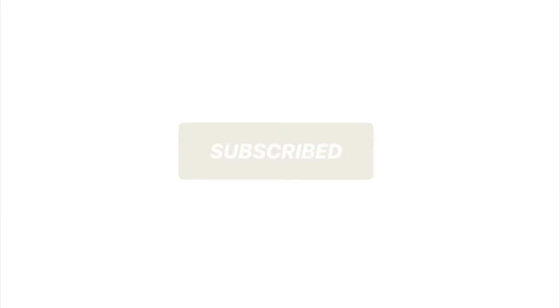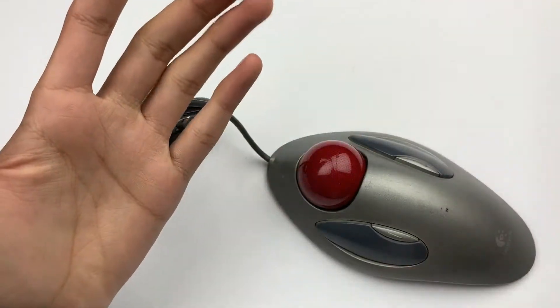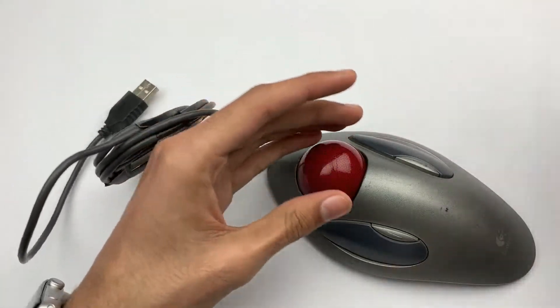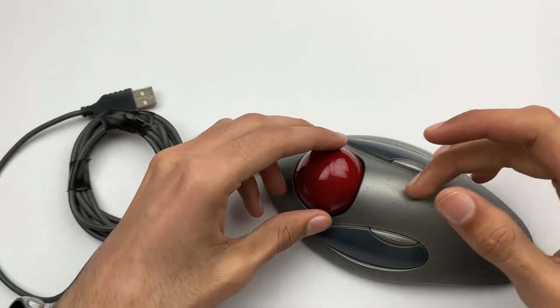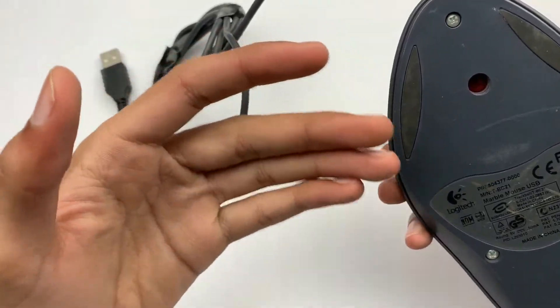If you love tech, don't forget to hit the subscribe button and turn on notifications. Hey, what is up guys! Today the product I have is very old compared to the newest products on the market. Today I have a Logitech trackball mouse.